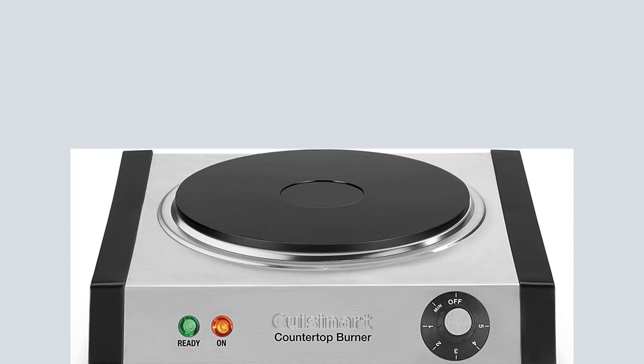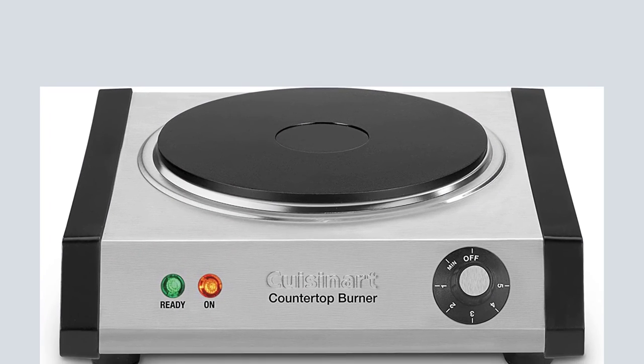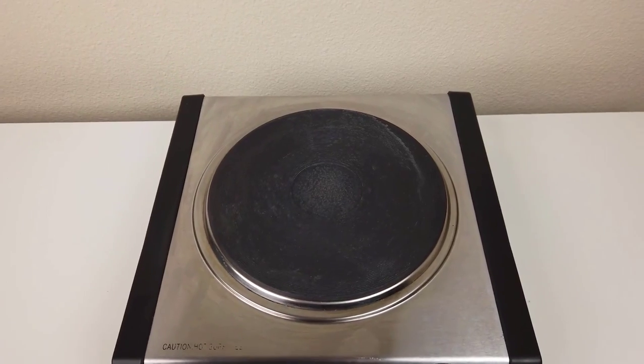Pros and cons of the product. Pros: the burner spreads the heat nicely, it is easy to clean, and it is comparatively energy-efficient. Cons: a few people who used it said the temperature goes to the highest setting automatically.